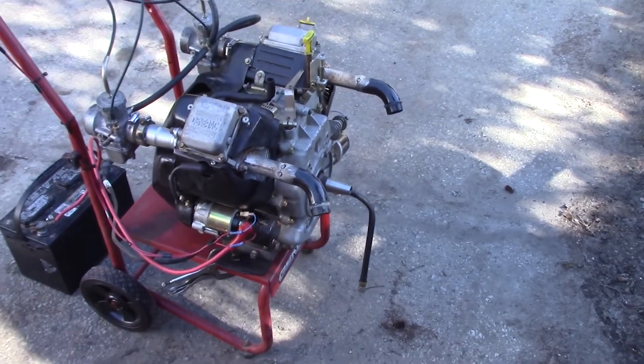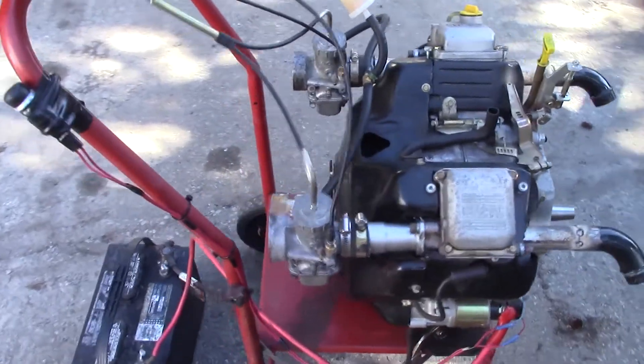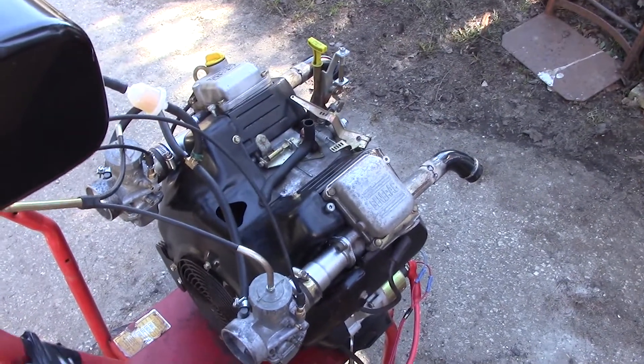A little bit more tinkering and I'm getting pretty good now. Throttle cable is hooked up. I think it's still running a little rich, but I'm getting close.